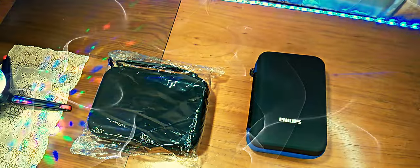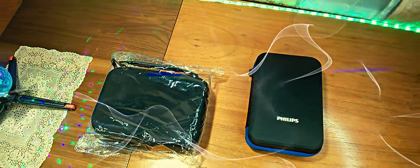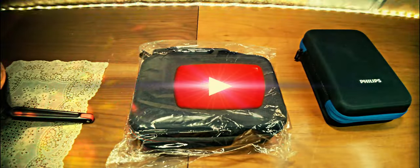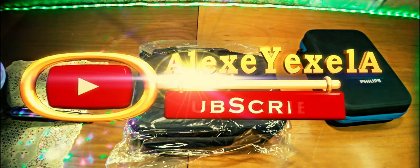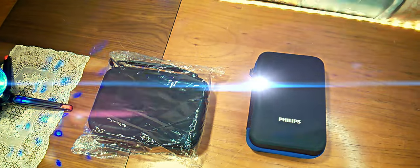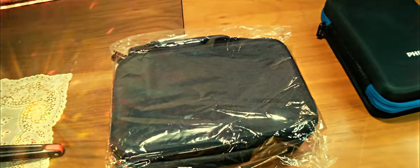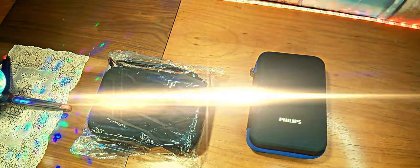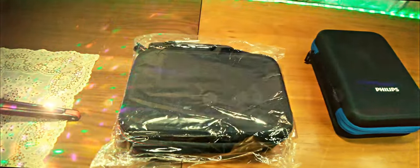For this machine, despite the fact that there is a pen in the package, the inside space is made so that it does not adulterate the use of the device or the storage requirements. When you get it, the pen constantly falls and creates some unpleasantness. But in this case, there is an option found on AliExpress.